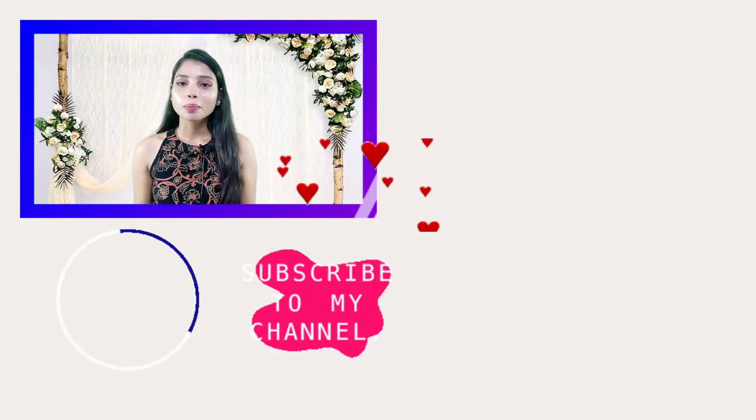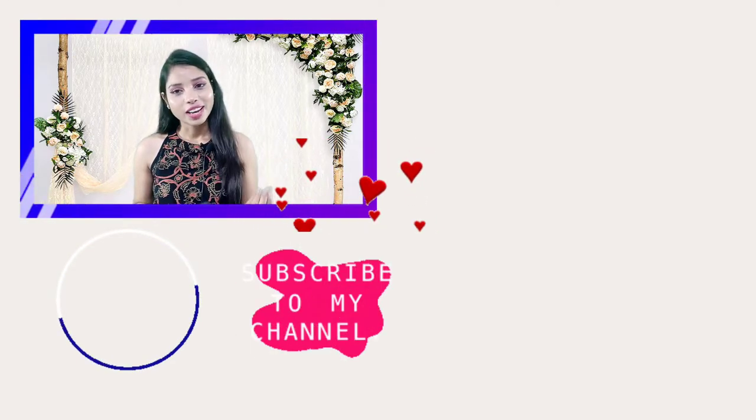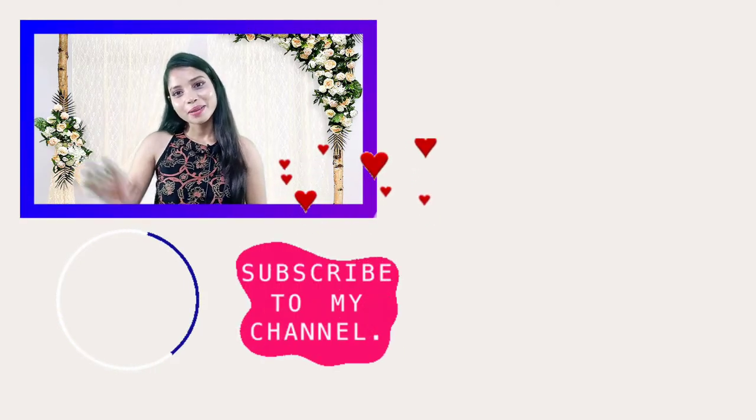I hope this video is helpful for you. If it was helpful, please like this video. If you haven't subscribed yet, subscribe to the channel. I will see you in my next video. Bye bye!